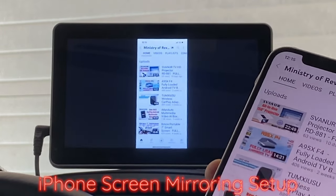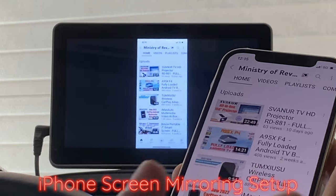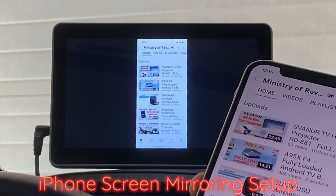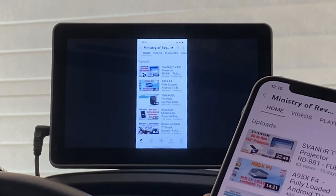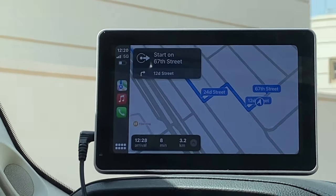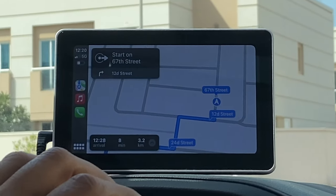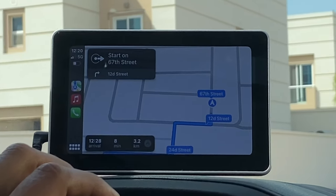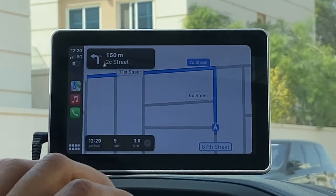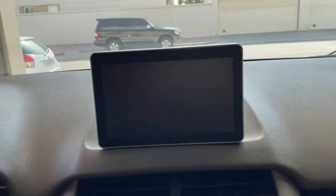Screen mirroring is working perfectly fine. I really like that the sound is connected with the system of my car, so I don't need to rely on the built-in speaker of the screen. Overall I really like the device — all the main features are working perfectly fine. We've connected Android Auto, Apple CarPlay, tested screen mirroring, tested the sound connection with the car, and connected the USB. The resolution of the screen when playing a movie is very, very nice.